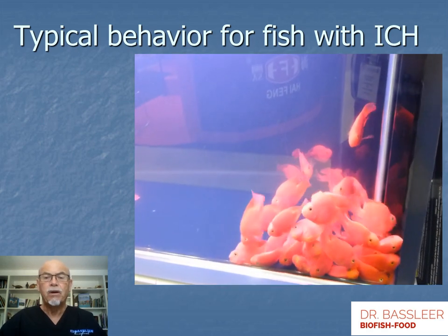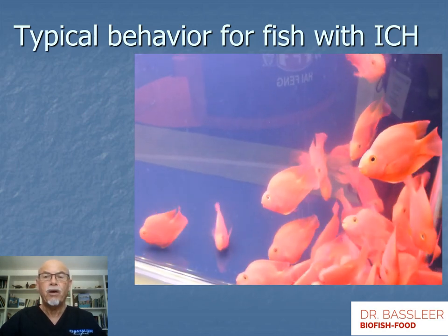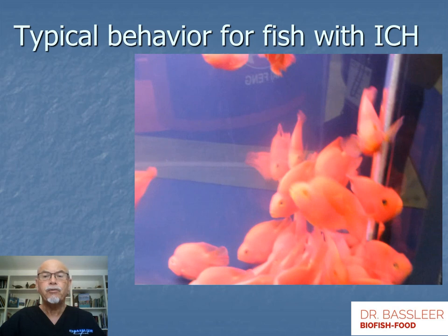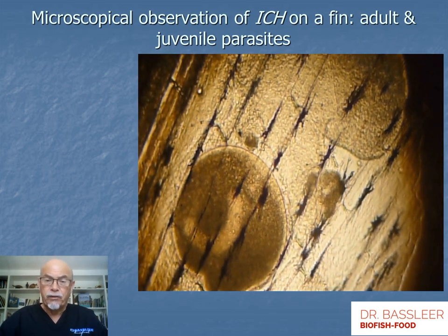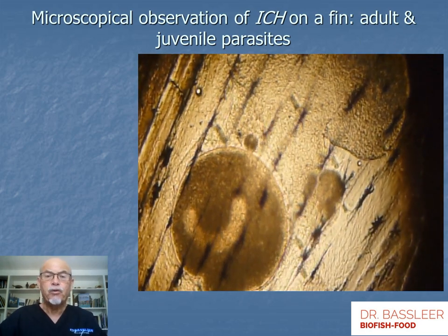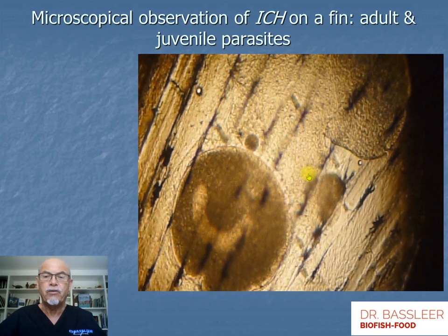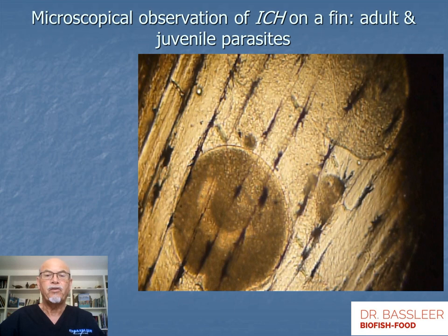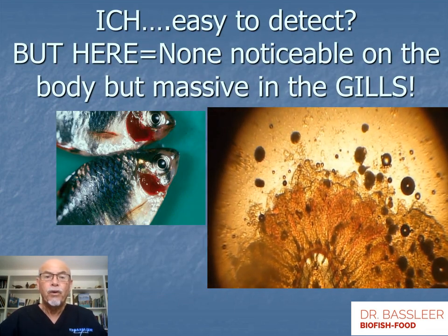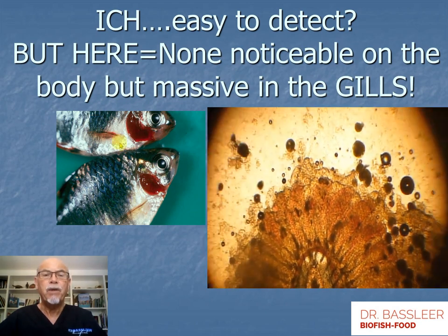Typical behavior includes fish like these blood parrots hovering in the corner, loaded with ick on the body or in the gills. Here it's difficult to see, but looking closely there are many white spots causing this behavior. To identify the white spots, the microscope helps. Here we see a typical ick with the U-shaped nucleus, and here we see baby ick — smaller juvenile stages infecting on the fin of a fish. Sometimes we don't see any ick on the body, as with these green tiger barbs, but there are many in the gills.